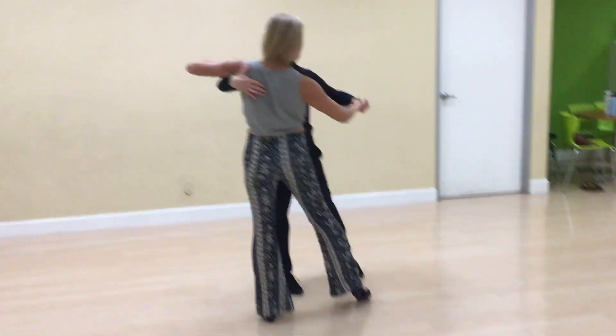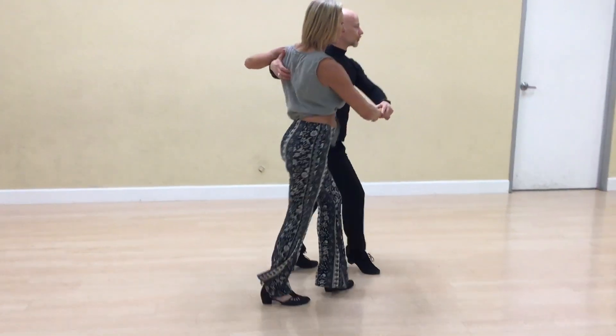Cha-cha. One. And fifth position break. Two. Three.